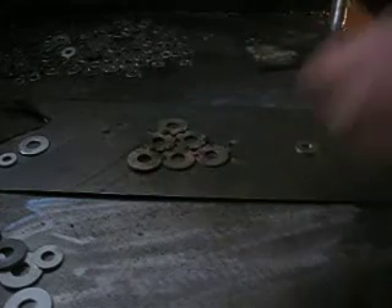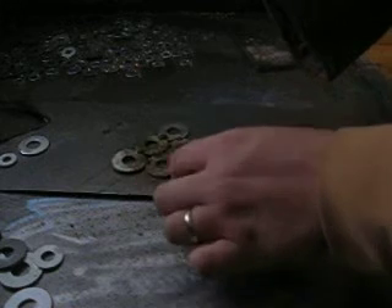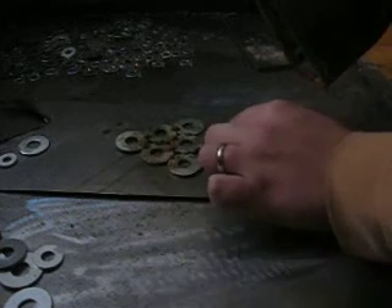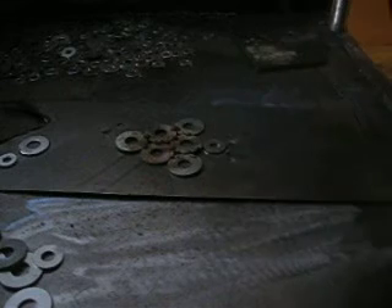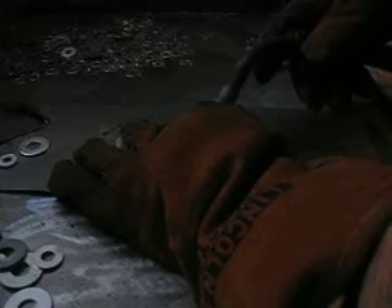Of course, anybody that's ever put up a Christmas tree knows you've got to have a base. Which will never get straight, because the Christmas tree is always going to be leaning one way or another. So go ahead and tack a base on there.